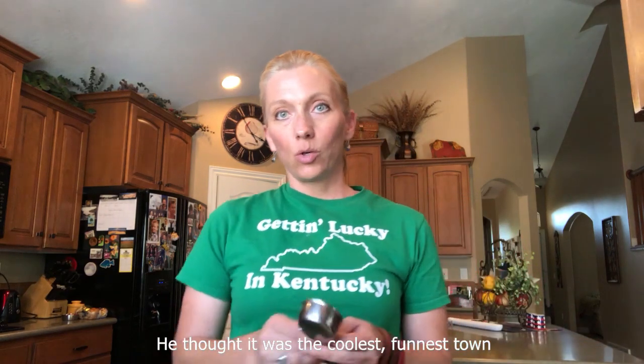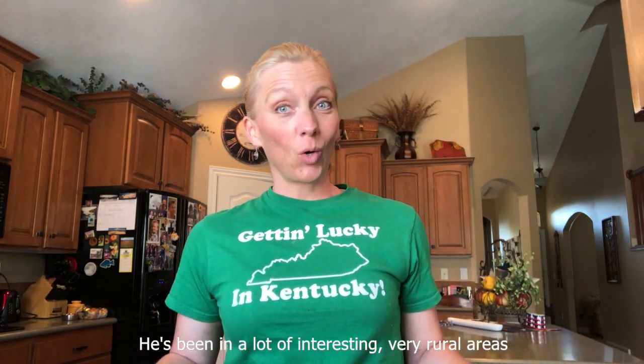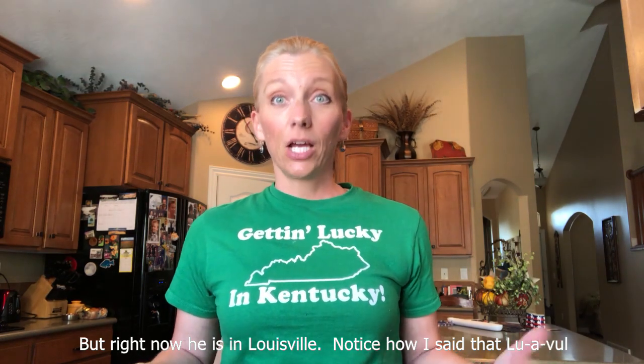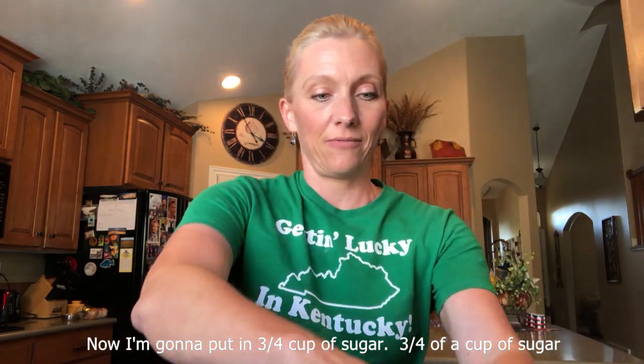I have never been to Kentucky, but my son says it's very hot right now. He loved Lexington, thought it was the coolest, funnest town. He's been in a lot of interesting, very rural areas, but right now he is in Louisville — notice how I said that! Louisville takes some practice for us west coasters, and he's really enjoying it. Now I'm going to put in three-quarter cup of sugar.